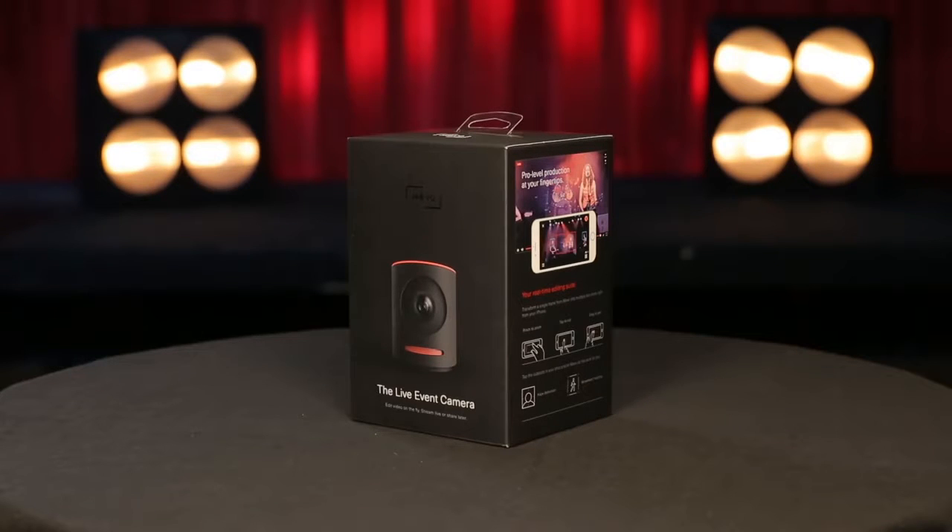In this video, we're going to cover what's in your box and how you use it. By the time this video is done, you will have powered up your Mevo.